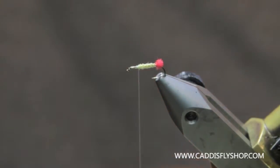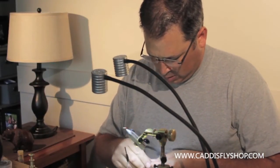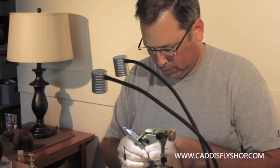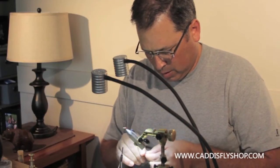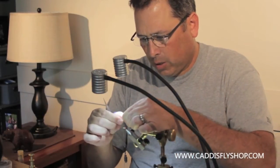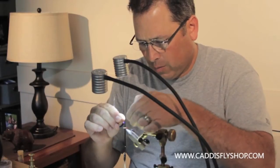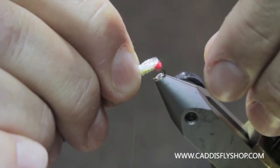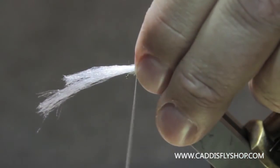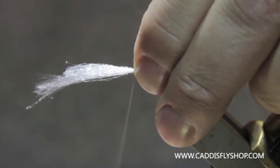I'm going to put a loop of Antron in there. This is just white Antron that comes on a roll. I'll just take this and double it over. I'm going to stroke the material to keep all the fibers lined up, keep that loop kind of even. And I'm going to tie it so it sits right on top of that red butt — I don't want it to go over the bend of the hook.